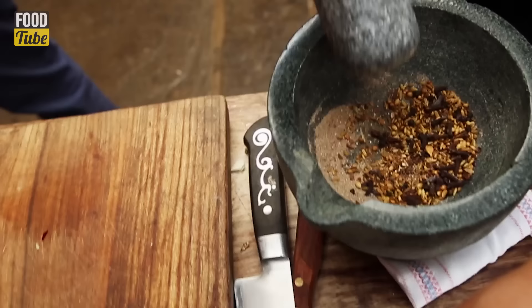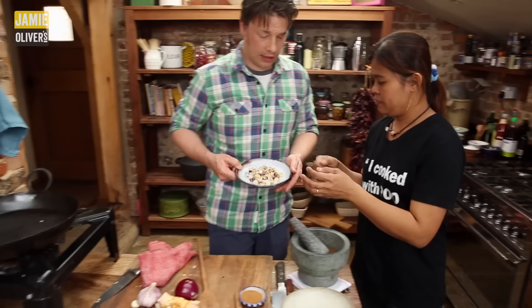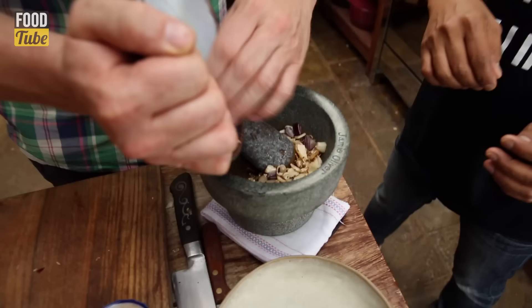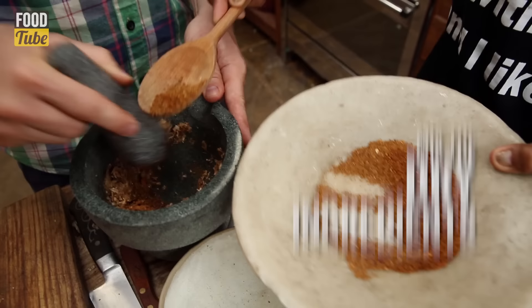So over here, what's happening? You're adding just a little bit — a little bit and easy. And then fry it in — in with the fresh ingredients. So now you start to add the spice mix.